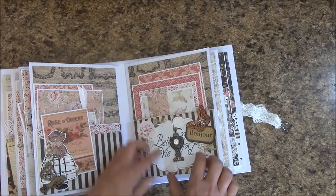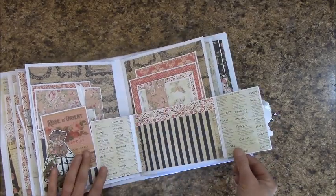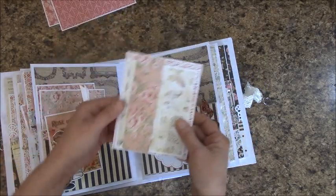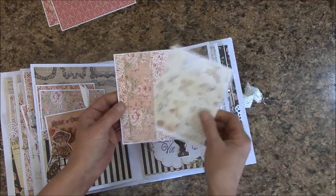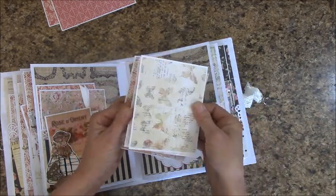Over here, this is actually a fold-out. And then here, what I did was some picture mats, and I did something a little bit different. On this picture mat back here, there's actually a band so that she can store smaller ones all together, and I put a couple in there.